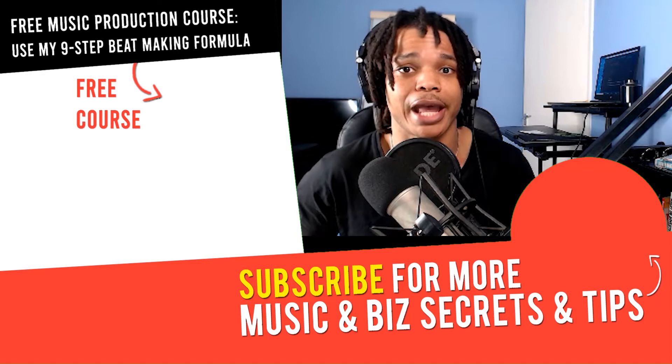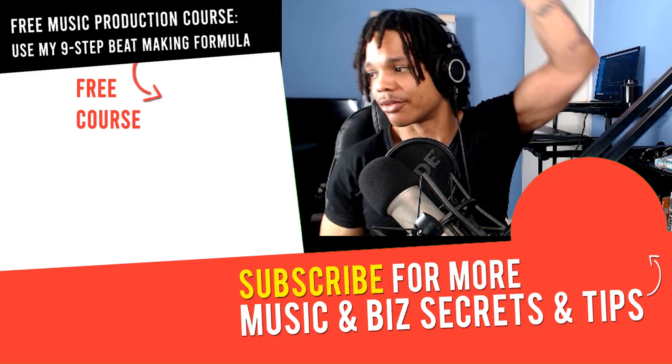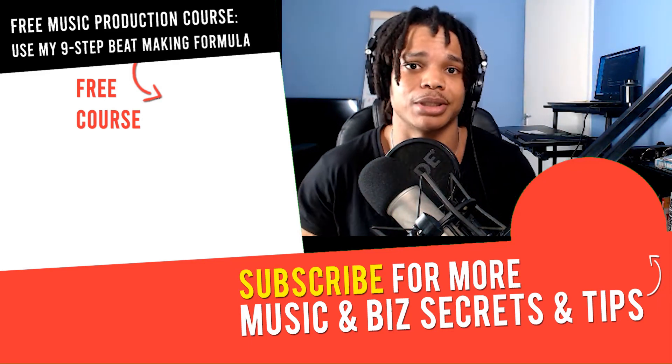If you've got any questions or any other videos you want me to make, please let me know in the comment section down below. Check out that video next and I'll see you in the next one. Peace out.